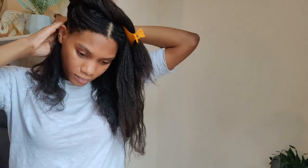It's easier to work in sections, so I've parted my hair into three: one in the back from ear to ear, and then another one directly in the middle from the front of my head to my crown.